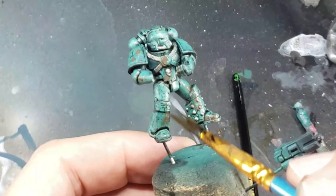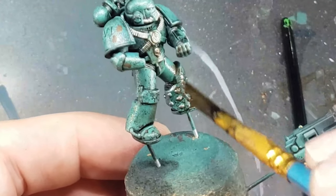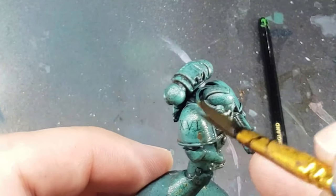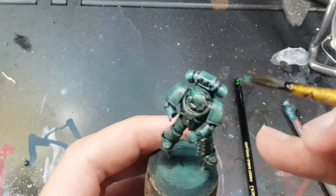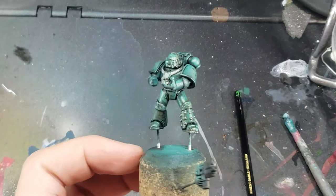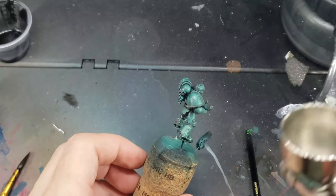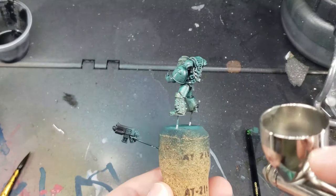Once the streaking grime is dry, I use a brush moistened with mineral spirits to wipe away the streaking grime. One of the really cool things with streaking grime is that, well, as the name suggests, it will leave streaks when you go to remove it using this method, so make sure your brush strokes are in a downward direction in the same way you want your streaks to go. I then apply a layer of matte varnish to lock in the streaking grime and to remove any of the shine from the previous gloss varnish steps.